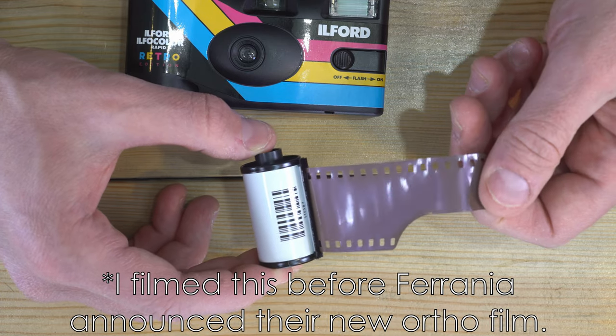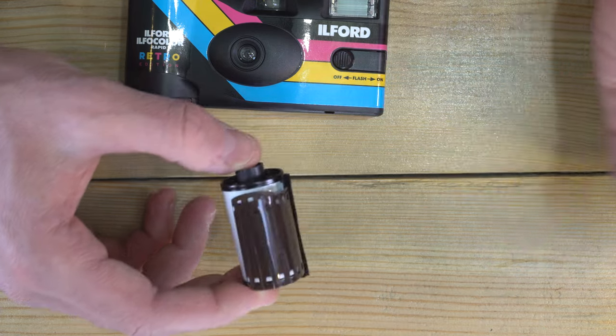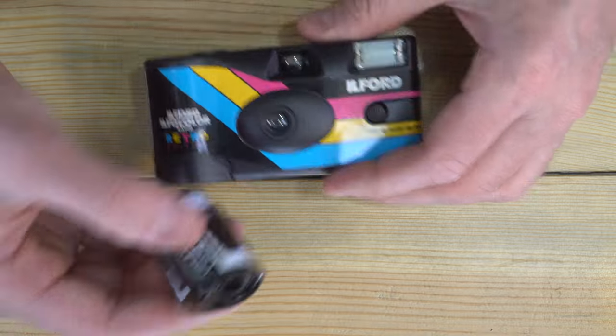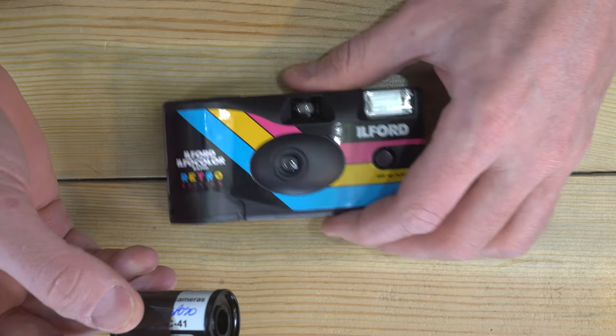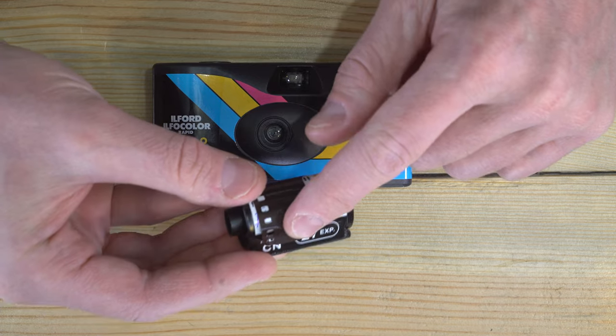I could be wrong — if I'm wrong someone will correct me — but it could be that this is the color film made by them. I have no idea because I haven't gotten this developed yet. I bought three of these cameras; I'll send all three in when they're shot, and we will find out in a separate video whether or not this is actually Ferrania or if the edge text says something else.